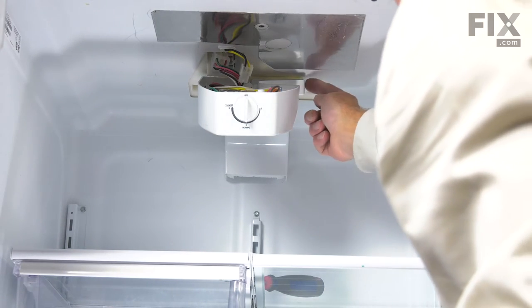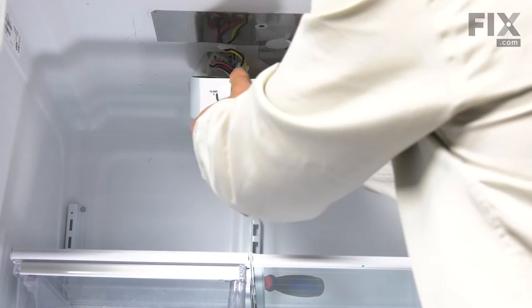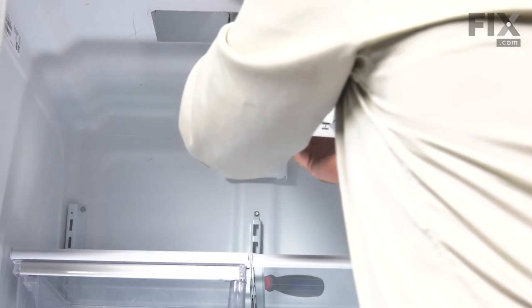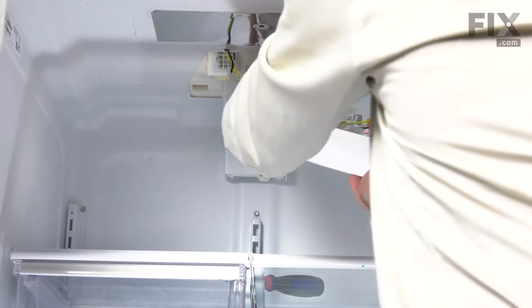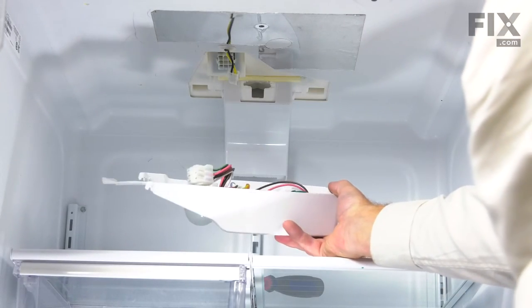We need to slide a flat blade screwdriver into that, release the tab, and unplug the harness. Next we need to disengage two hooks, one on either side of the back of this housing. Just lift up on them, tilt them away, and then carefully pull the control housing forward, maneuvering the T-shaped deflector at the back out through the opening. Now we can take that housing and change out the control.